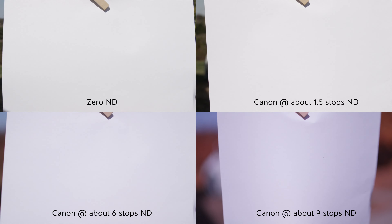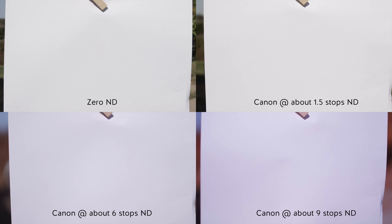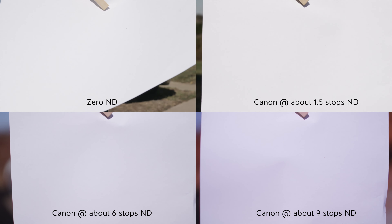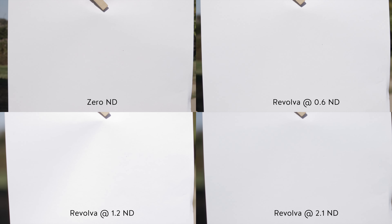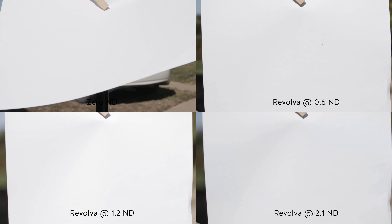The first thing I want to show you is a test. Keep in mind the Canon variable ND is around four hundred dollars and the Revolva is about two thousand dollars, so I expect to see better results. Looking at the Canon variable ND, as you get into the higher stops it starts introducing magenta — at nine stops there's a huge magenta shift. Now looking at the Revolva using the same test, the colors are pretty much the same going from two to four to seven stops — there's no color difference really.